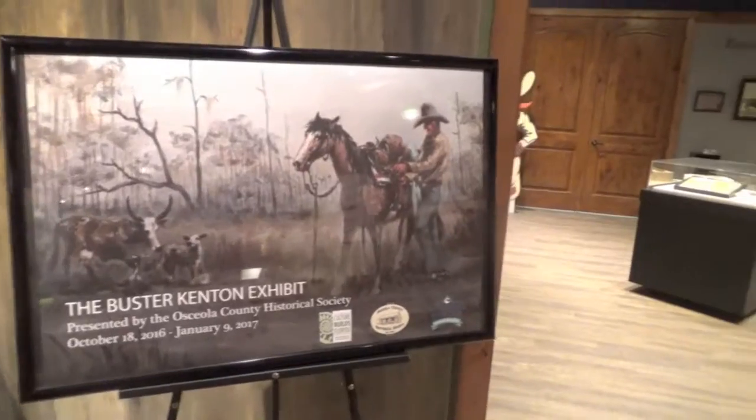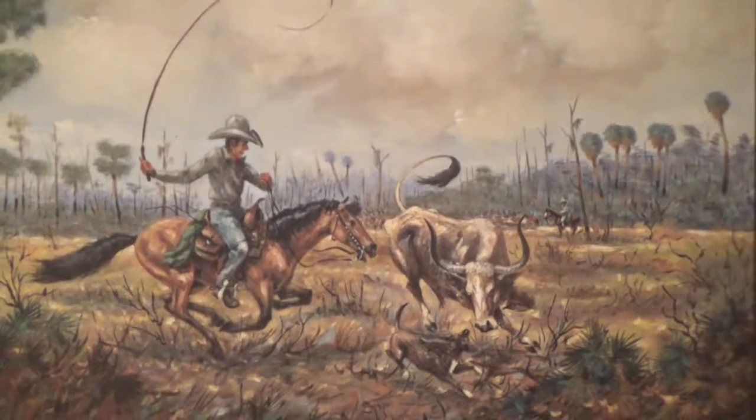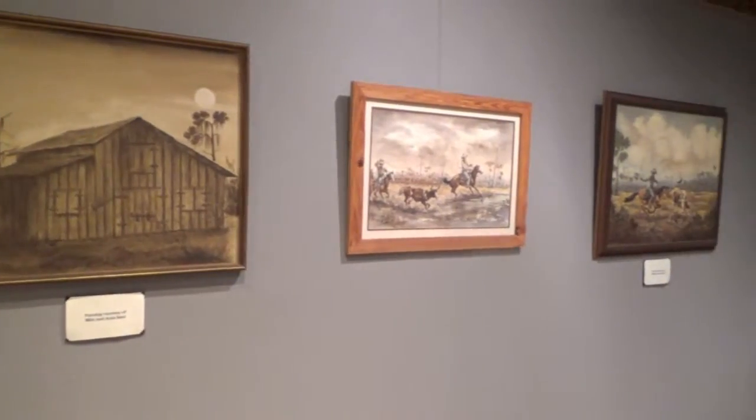Buster Kitten — the exhibit talks about his life. We have many of his works; they chronicled the life of the Cracker Cowboy in Florida and the cattle industry, and also Florida landscapes. We have part of the Kenton Cowboy Collection on loan from the Kenton Cowboy Closet. The Buster Kitten exhibit is running now through January 9th. If you'd like to come and see it, admission is free, as well as to our museum here at the Osceola County Welcome Center. Thank you.